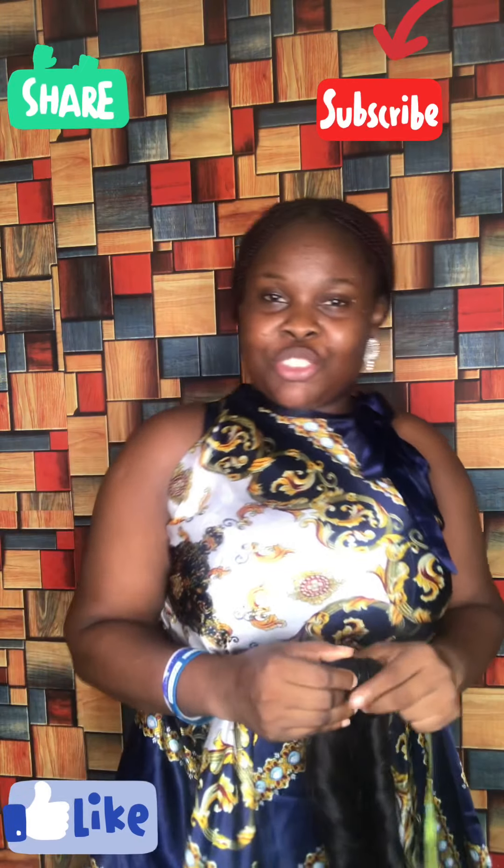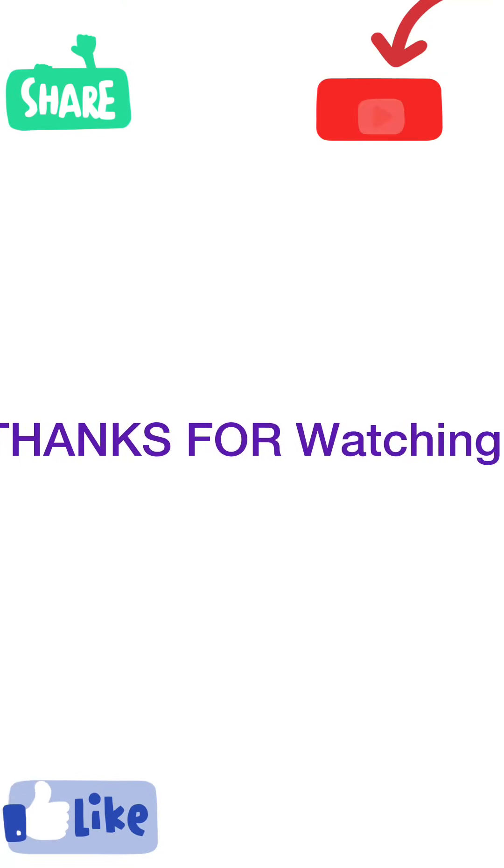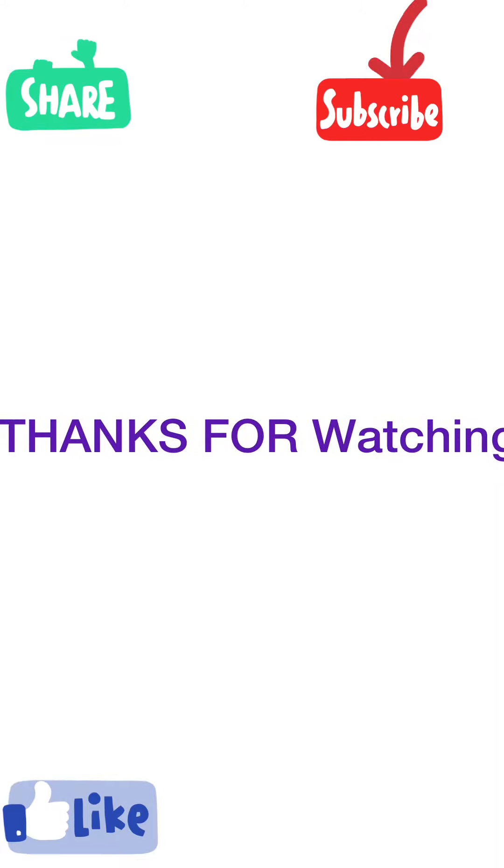Okay, so that will be all about our class today. Thank you for watching. I am Precious Hair Stylist — please subscribe to my channel. God bless you, goodbye, thank you.